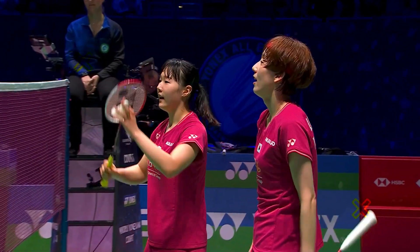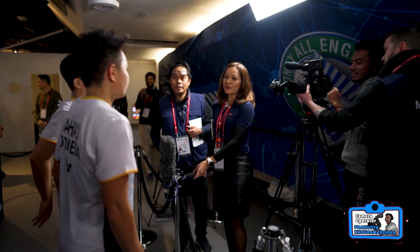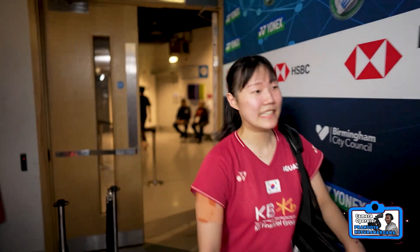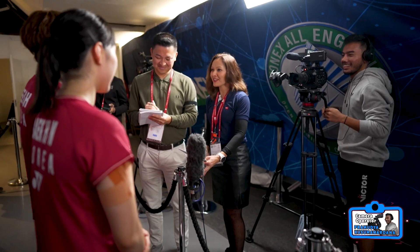Thank you guys. Okay. Hi, just so you know, I have a new cameraman today. Okay, good. Just explain to them who's behind the camera here. Ladies, congratulations. Can you just talk about your emotions and how physically demanding that match was for you?